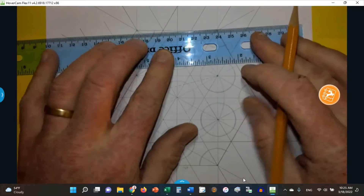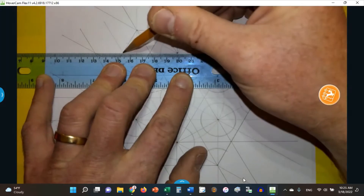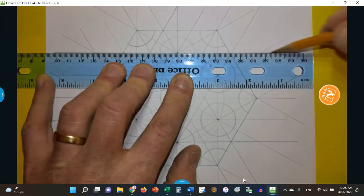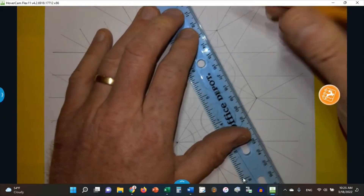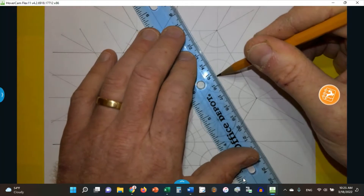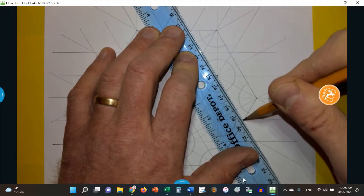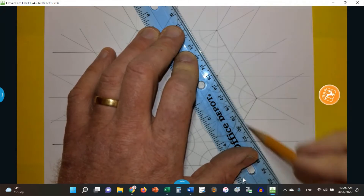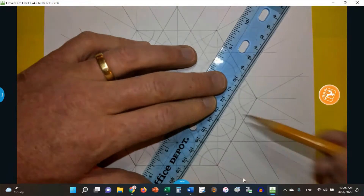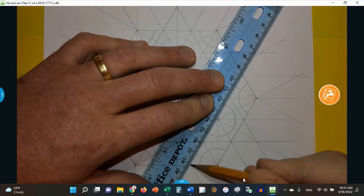And then here, parallel to this side through the center of the circle, line up on here and here and go across. Parallel to this side through the circle, line up on this point and this point, there we go. Now parallel to this side of the hexagon, right here, and line up on there and there.